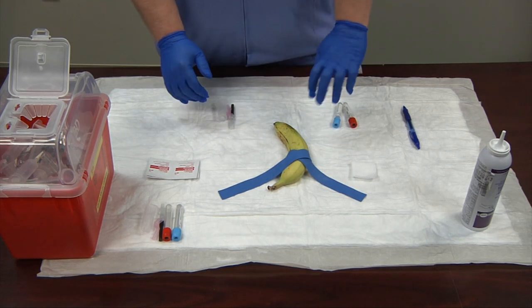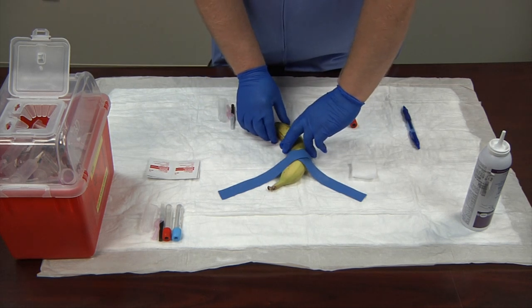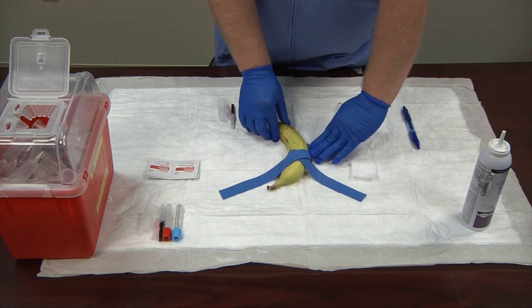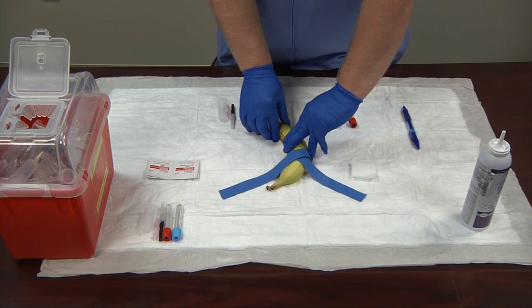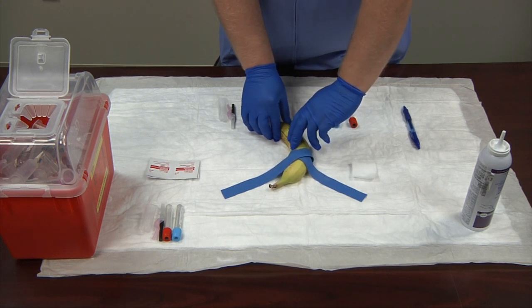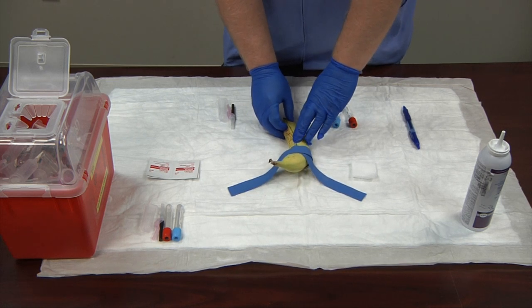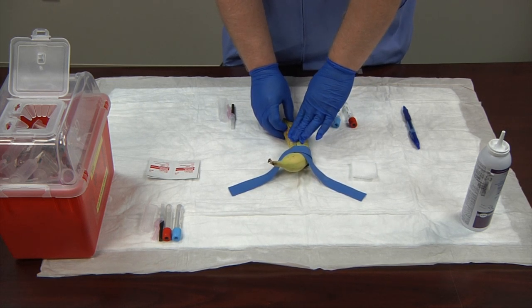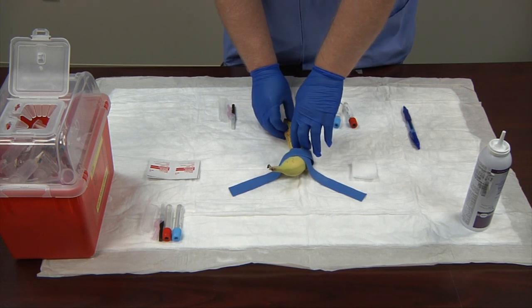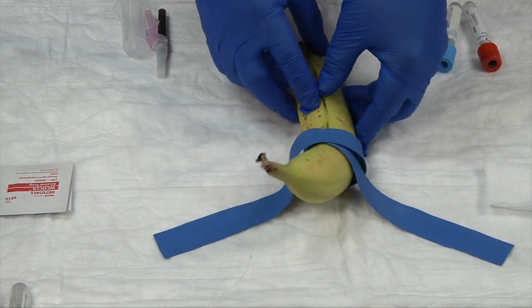With my tourniquet on, I begin to palpate. As we palpate, we use our two non-dominant index fingers, going over one side, feeling over, coming back across, and picking the vein we'd like to use. Then I'm going to do a landmark — you can use features of the skin like freckles or small pimples, or press gently with your thumbnail to make a little mark to save your spot.